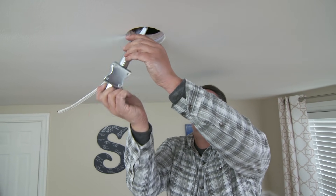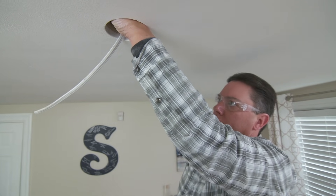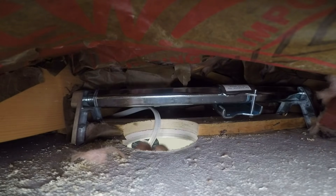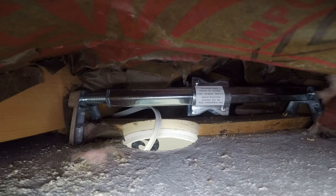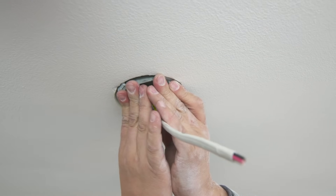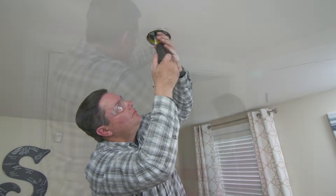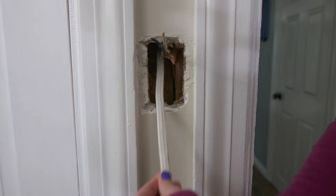I want to anchor our box to the structure, and since the hole in the center of the room falls between two joists, the best way to do that is using an old work fan brace. It feeds up through the hole, and as I twist it to expand its length, each end of the bracket has teeth that bite into the joists, securing it into the structure. The feet help keep the bar at the correct height off of the drywall. Once the bar is tightened, I can position the bracket mount over our hole and attach the box to it, aligning the box and bracket and securing it with a couple of screws.